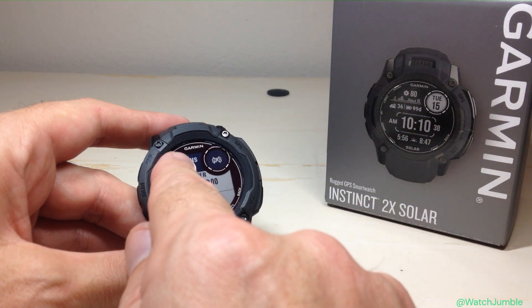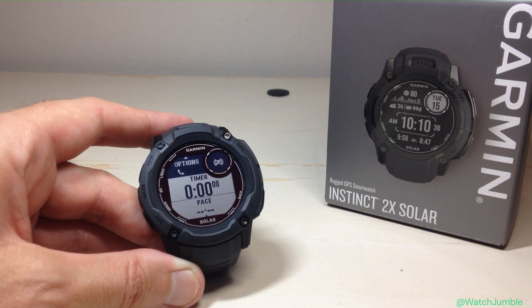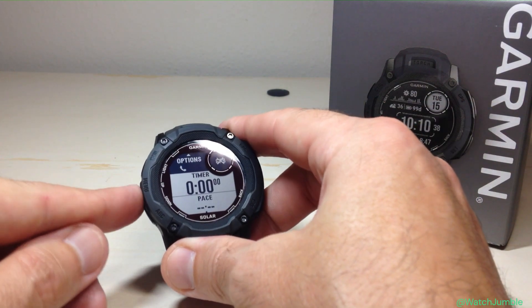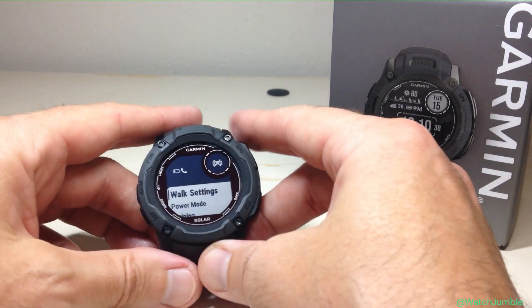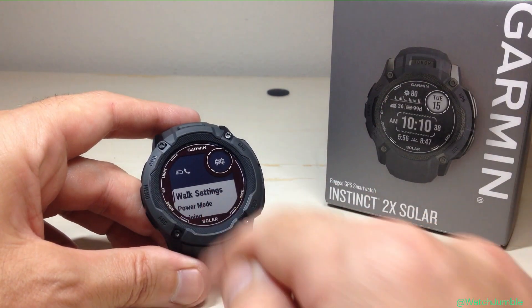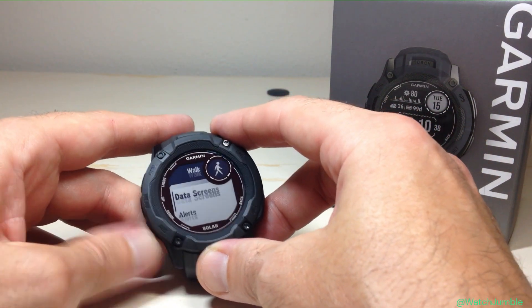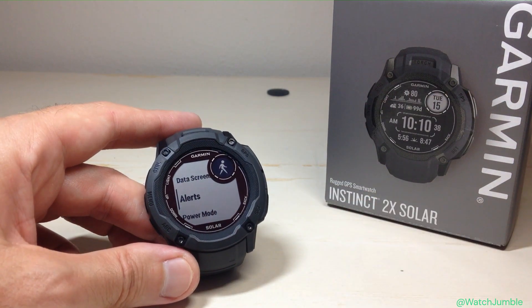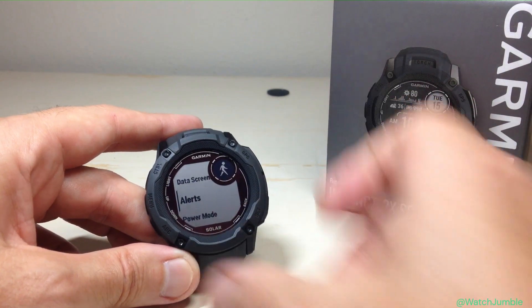Once you go into the activity, you're going to see this little icon up here that says options with an arrow pointing up. If I press the up button, that will take me into my activity settings — this is where I was saying you can get to this from multiple different places. The first thing we see is walk settings. I'm going to press GPS to choose walk settings. If we press the down button, the second option we see is alerts. These are going to be alerts for whenever we do the walk activity. Press GPS.